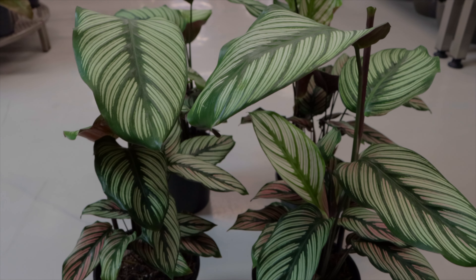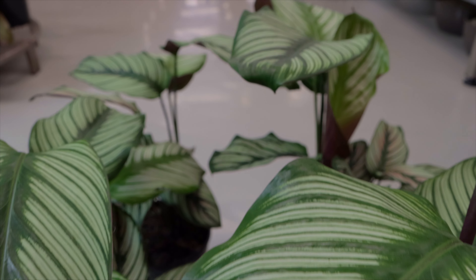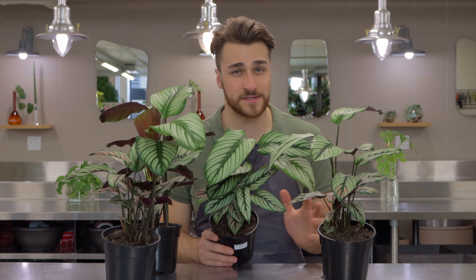Calatheas are moderately fast growing plants, so you do need to supplement that growth with a bit of fertilizer. I would suggest only fertilizing with a diluted amount once a month in the growing season — that's going to make sure it's got enough nutrients to be able to thrive.